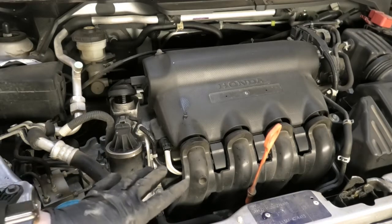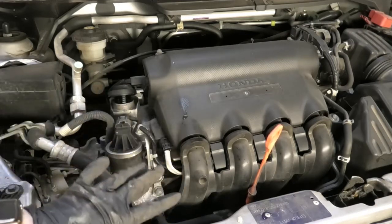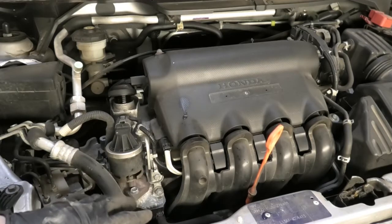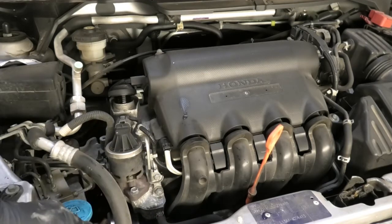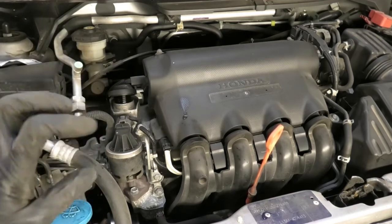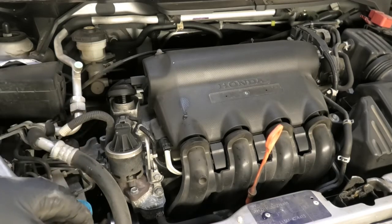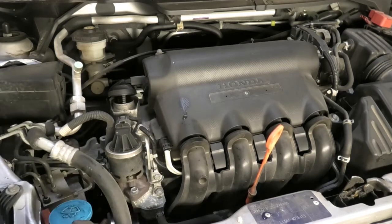I'm doing the car - it's slightly warm but it's not really hot. If you do it when the engine is hot, the oil will drain faster but you need to be careful and not burn yourself. It's doable anyway. In this case it's just a little bit warm, didn't really run it for too long. Now I'm gonna get the car up and we're going to tackle the filter and drain the oil from underneath.